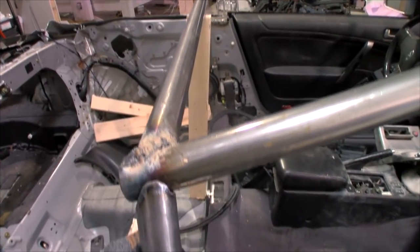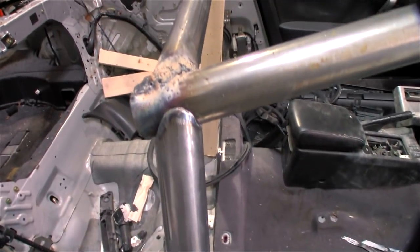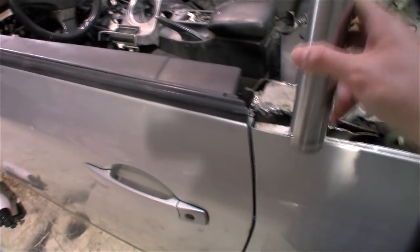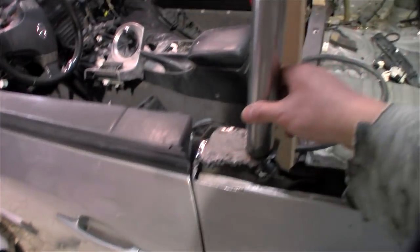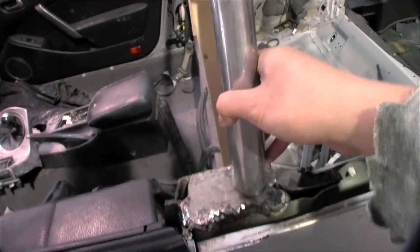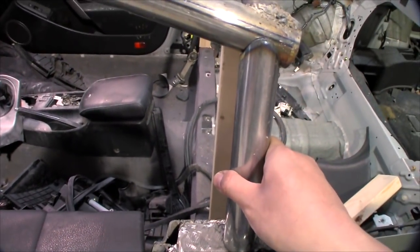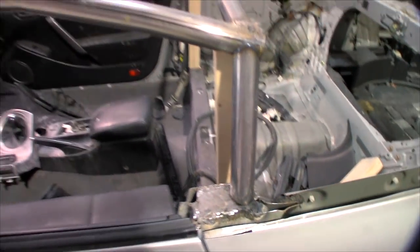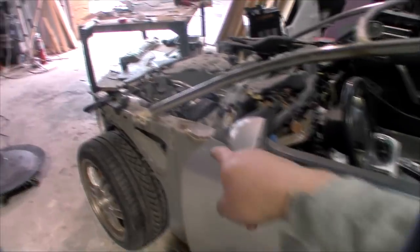We'll get the other side done and we can weld the roll cage to the chassis. I got the driver side post done and it fits pretty well. What's next is to weld them into place — once we weld the four corners, the roll cage should be attached to the chassis.